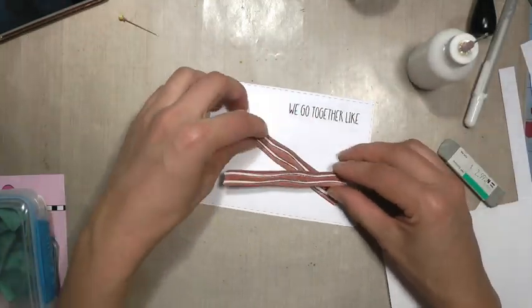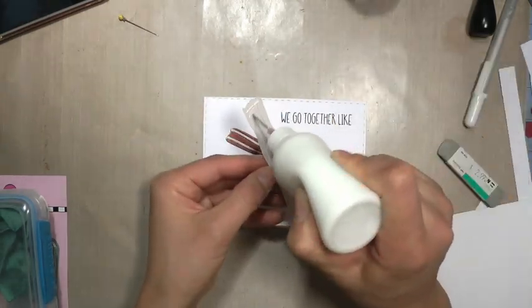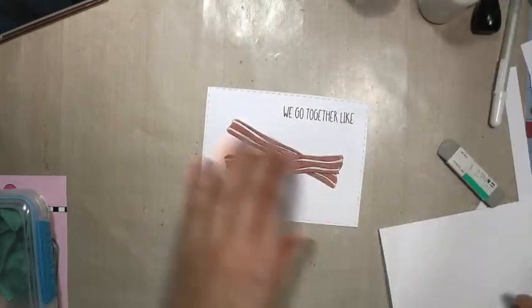I'm going to glue these on here, just kind of crisscross, like they're laying on a counter or something.